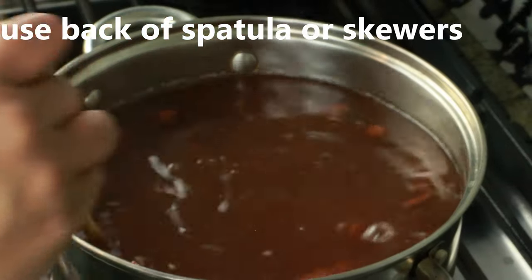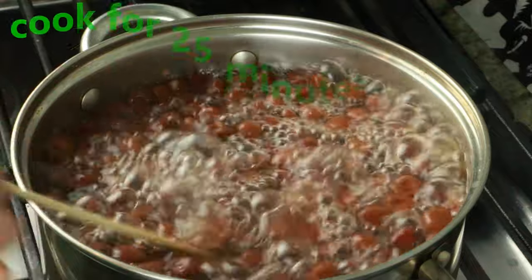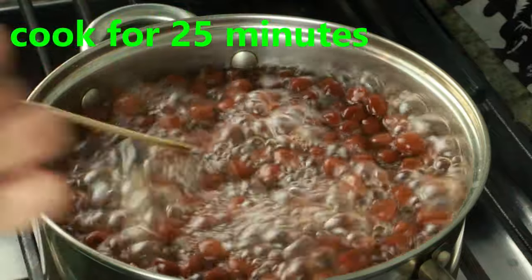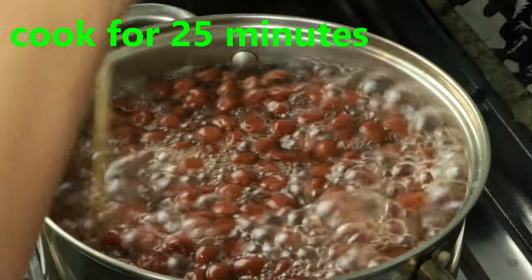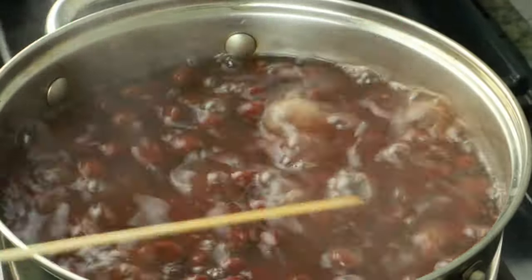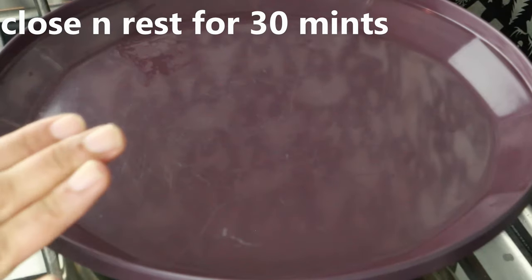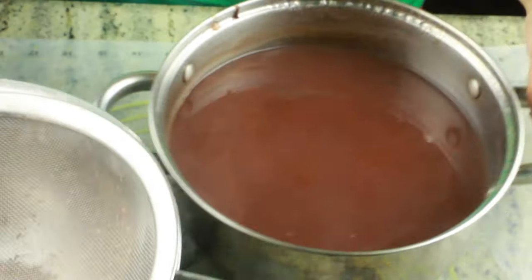When you want to stir them, use a skewer or thin spatula — you don't want to over-mix. Once it comes to a boil, cook for 25 minutes on medium-high heat. Once they look nice, thick, and starchy, try a pearl to check if it's cooked through. Then turn off the heat and rest for at least 30 to 40 minutes.